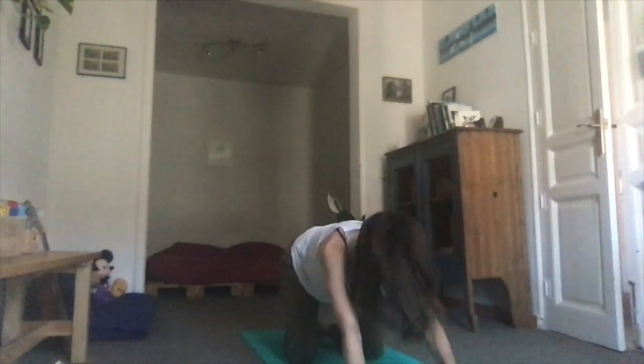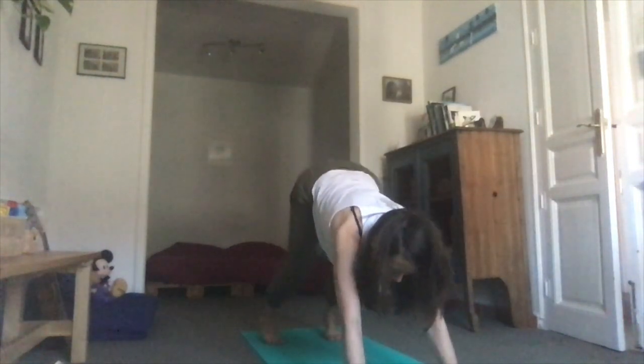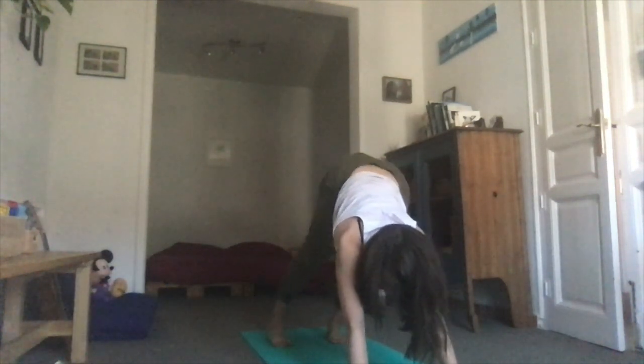Inhale from your dog back to hands and knees, and exhale to child's pose. Inhale onto hands and knees, and exhale — downward facing dog. Take a few breaths in your dog, maybe just feeling once again the texture of the breath, or feel a little bit more what the body is like today.